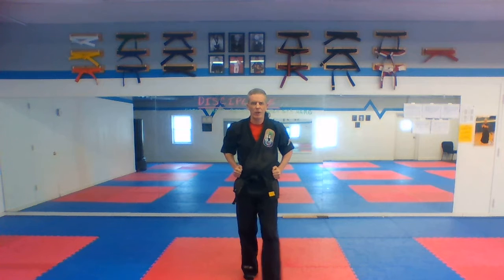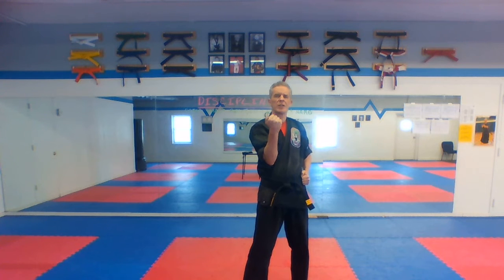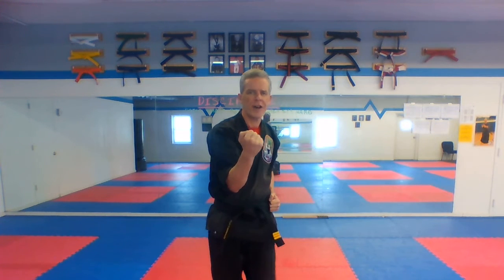Now we're gonna do the same thing with an uppercut. Right foot forward, uppercut. Circle step, uppercut. Make sure you snap it out and bring your elbow back down. Ready, with a ki-ai — three through six. And of course the beauty of these videos, as always, is if you're having trouble or I went a little too fast, rewind it and watch it and do it again.